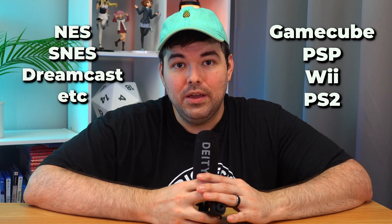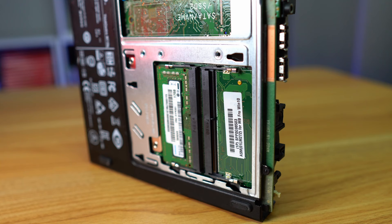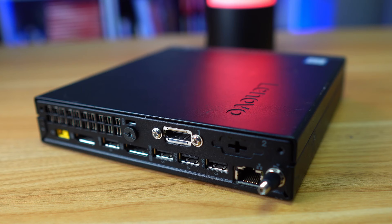NES, SNES, Dreamcast, and if we're lucky, I'm going to even hit GameCube, PSP, Wii, and PlayStation 2 — fingers crossed. The M710Q comes with room for a 2.5-inch SSD as well as NVMe support on the back. The one I got came with 8 gigs of DDR4 SODIMM RAM, but there's an extra slot in case we ever wanted to upgrade. It also comes with built-in Wi-Fi and a ton of USB ports, so I'll be able to plug in four controllers without having to use a hub.